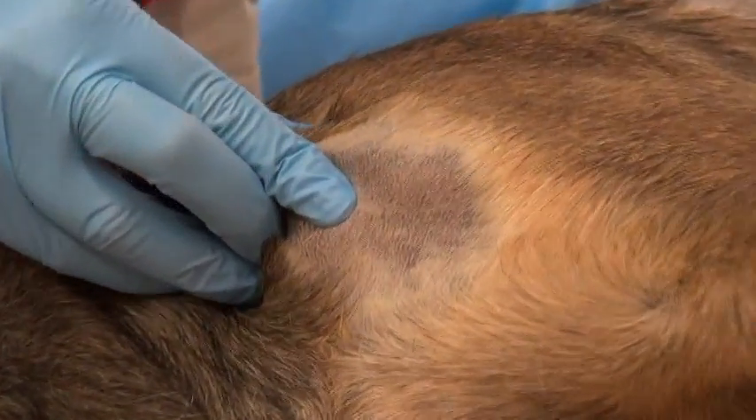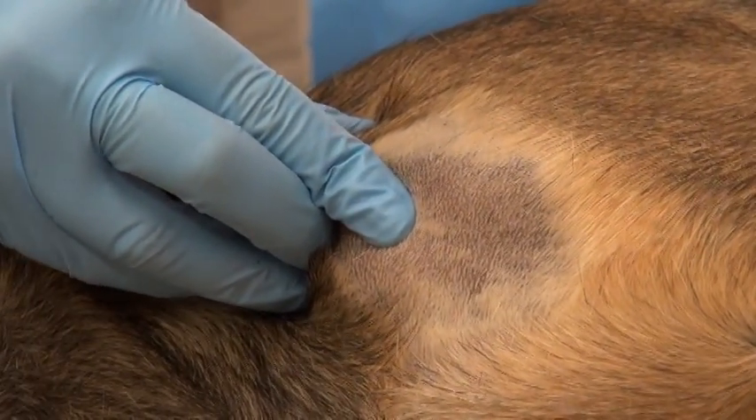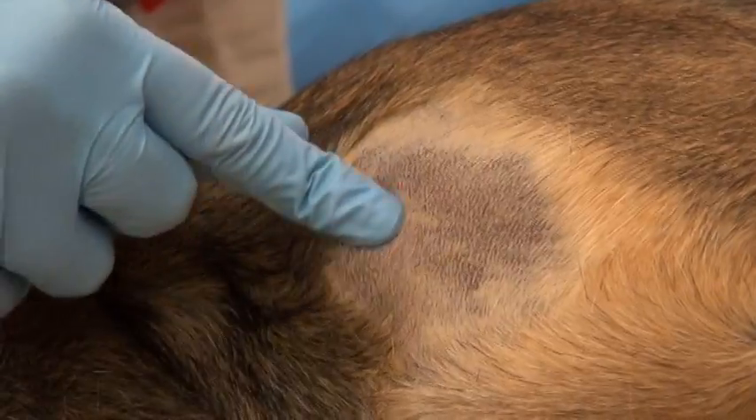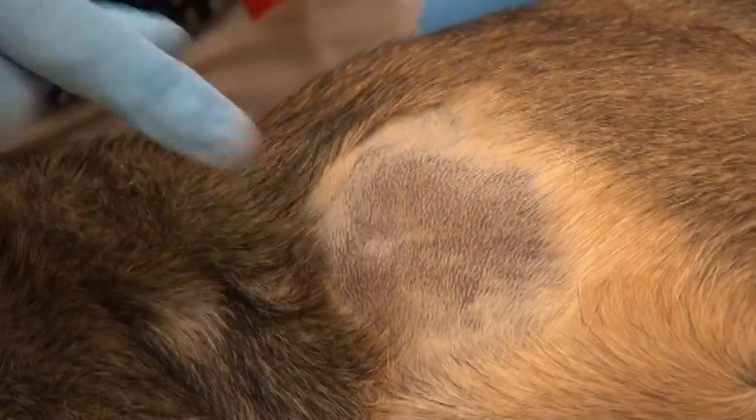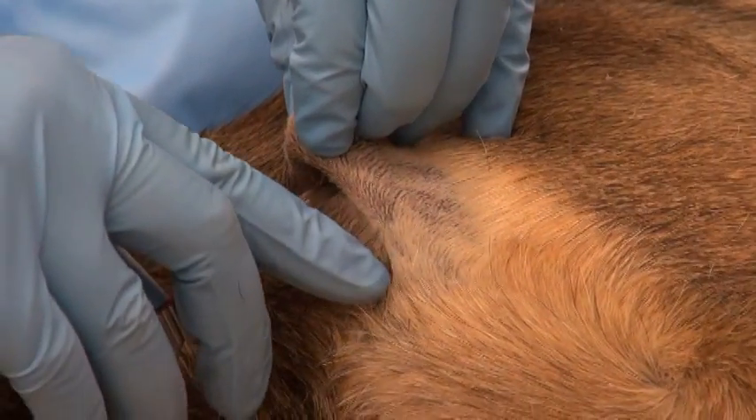The bone is palpated and a decision is made about whether the needle can go perpendicular to the bone in a large dog like this, or if it needs to be aimed more down the long axis of the shaft of the bone in a smaller bone.